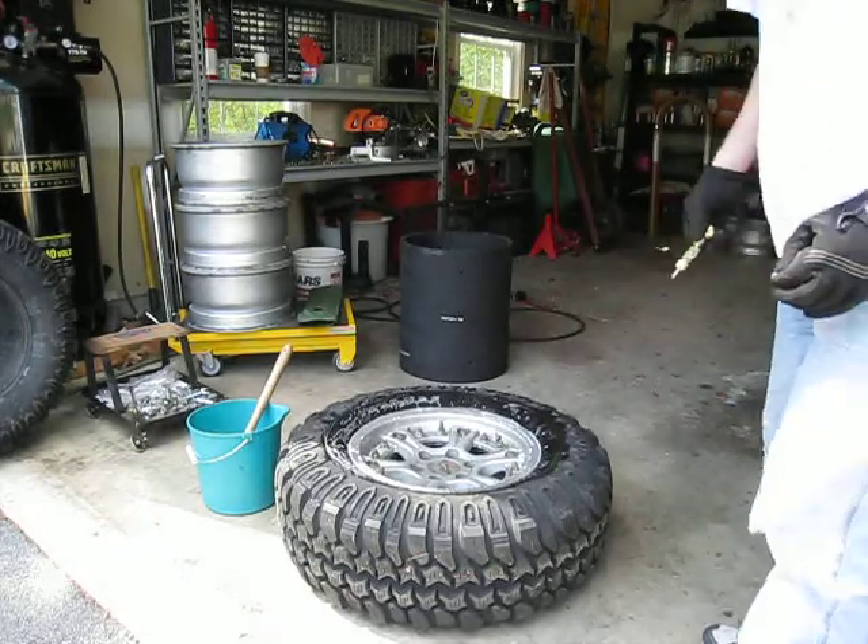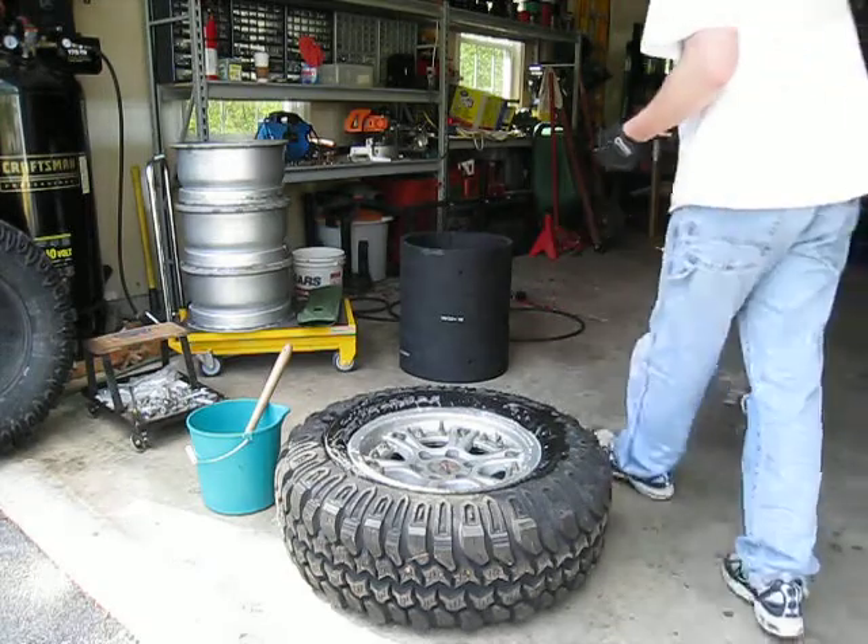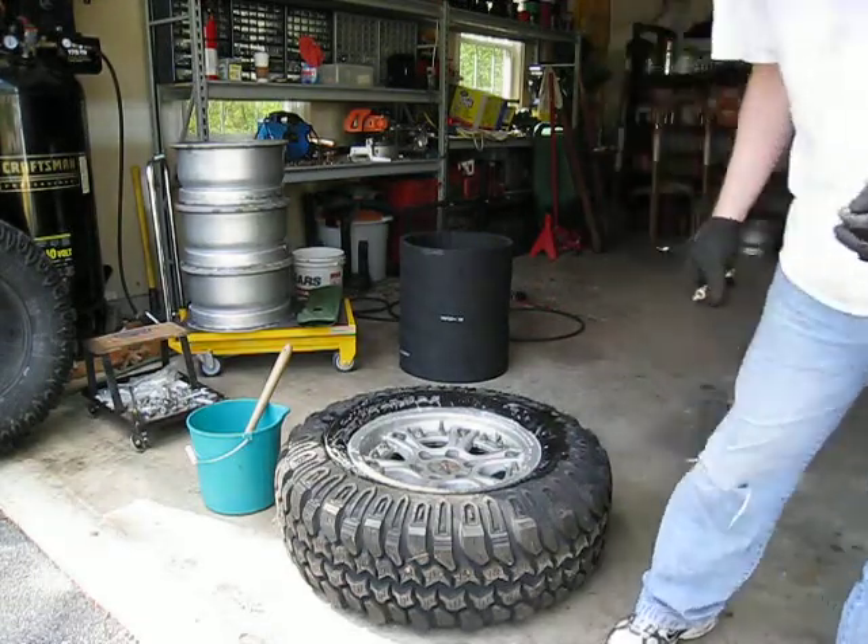That's the quickest way to actually get the air out of the tire. We'll go ahead and let that air down and I'll come back.